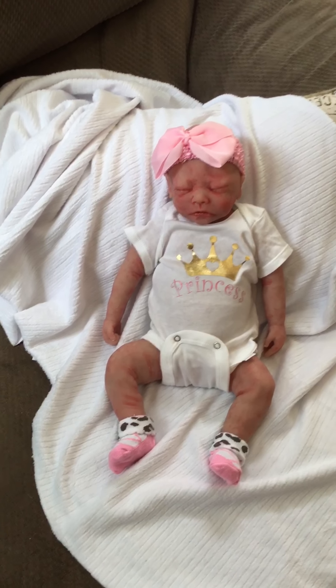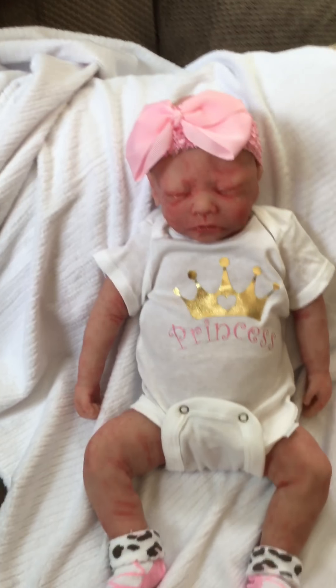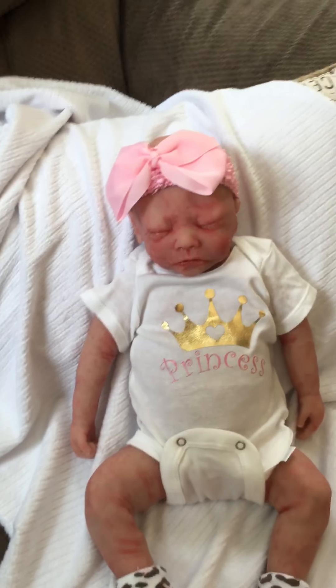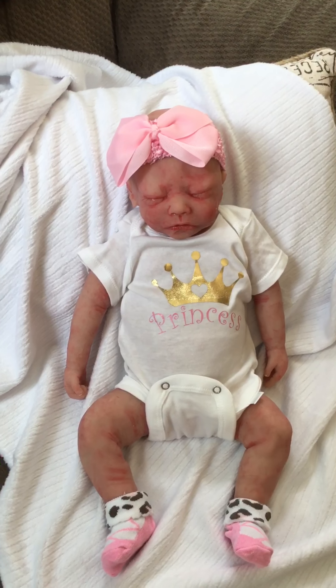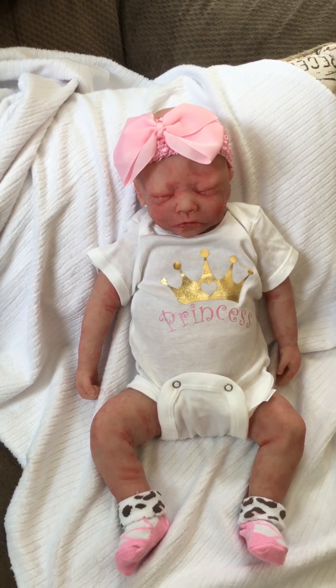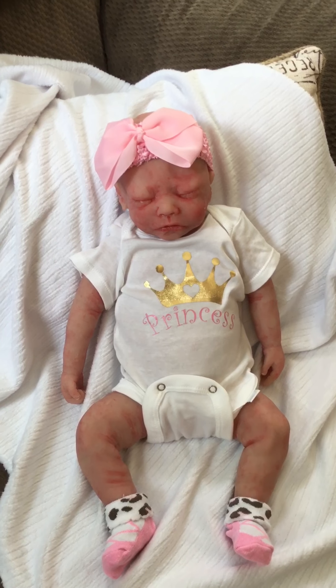I just made this little onesie for her. It's really super cute, and she looks super cute in it. This is the Elle Sculpt by Helen Connors, and I bought her as a blank and I painted her.